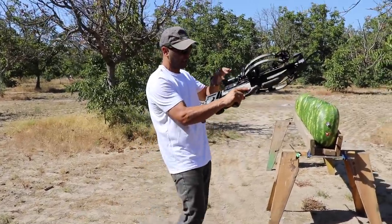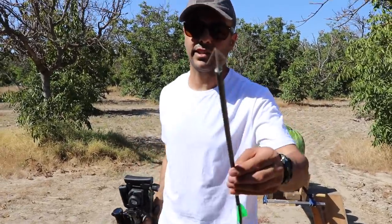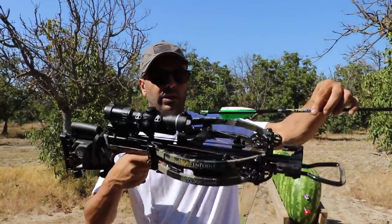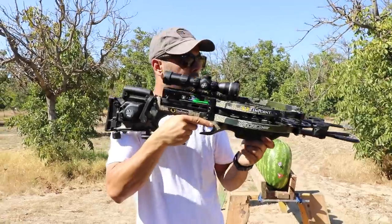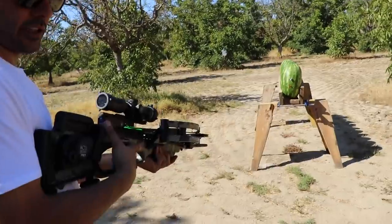It goes automatically into safety. I'll take it off safety and I'm going to use the same stainless steel Savage Hunter broadhead tips — 100-grain. This slides right in here, and you gotta make sure it goes all the way back. Looks good.